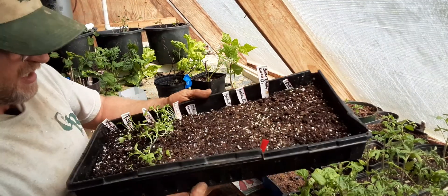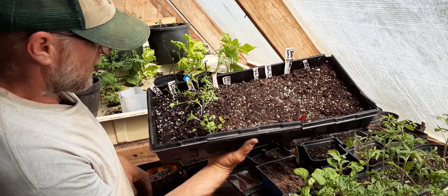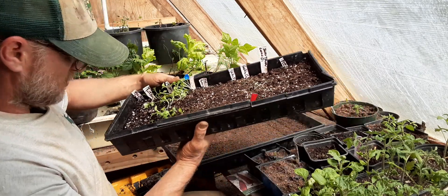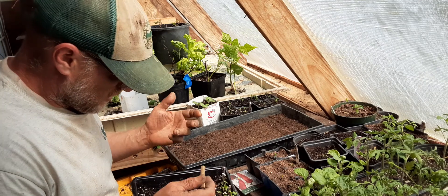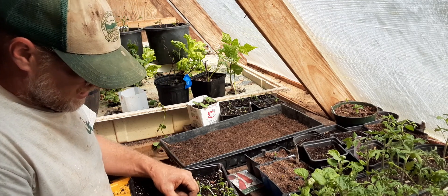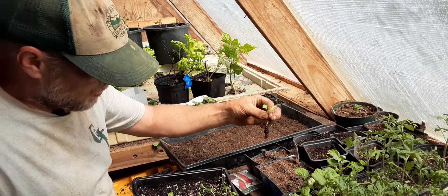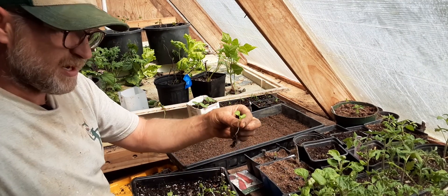When I'm done, I'll have them like this. I've pricked most of these out already. I didn't get to this Mizuna and this herb salad — they're a little long. If I was doing it, it's as simple as getting in there, loosening that soil up, and pricking it out of there. Then I'll plant that right to its first couple of leaves in a new larger pot.